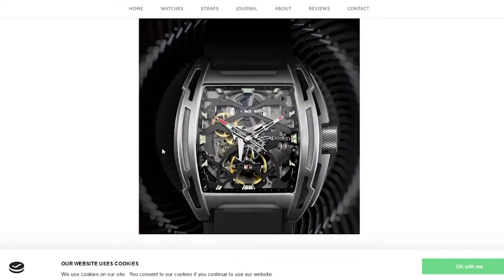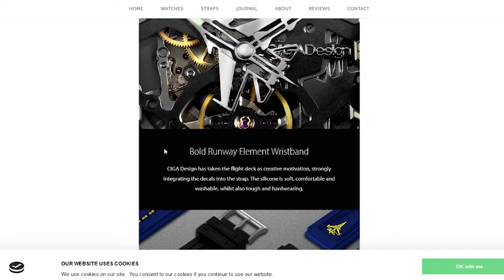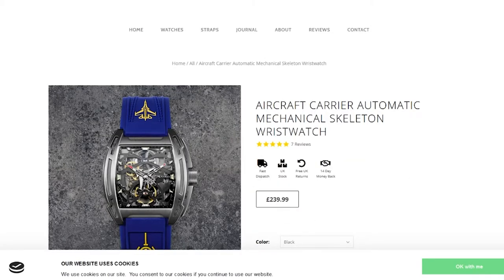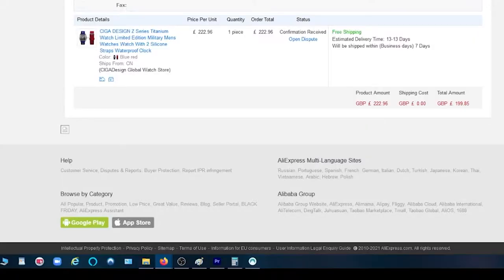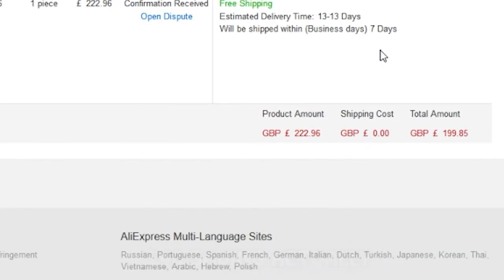I got it in the blue strap — you can get it in black too. I'll put links to these sites below. The price on Seagull Design direct is £240. I'll show you what I got it for on AliExpress — a similar price, but they had an offer on at the time: £199.85, just under £200, so I saved myself about £30. It took about three weeks to arrive from AliExpress, as things do.